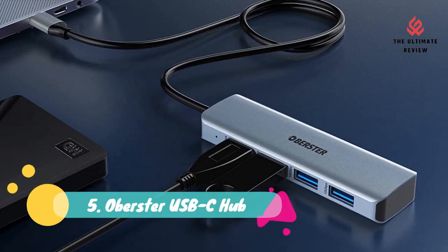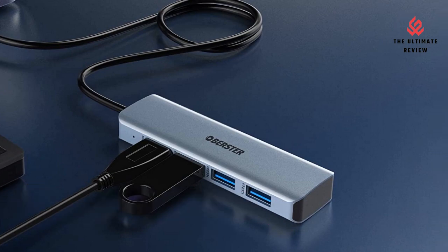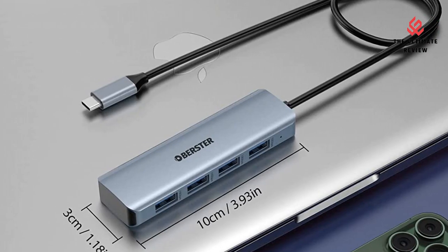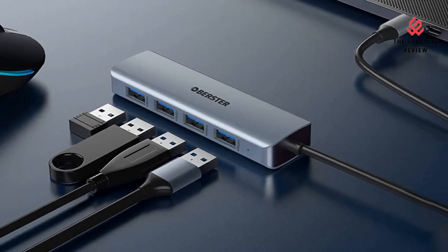Number 5: Oberster USB-C Hub 4-in-1. This 10 Gbps USB-C Hub features a long cable with USB adapter that can convert one Type-C port into four USB 3.2 ports.